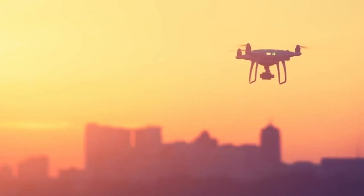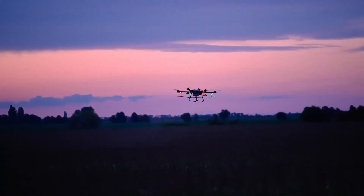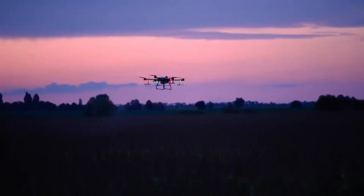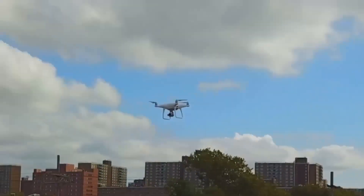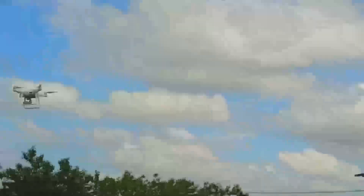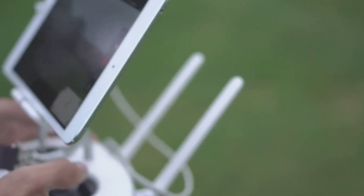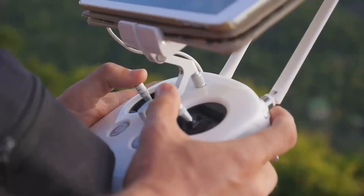Surprisingly, DJI is also adding vertical video mode, as confirmed by leaks. This feature, previously seen in the Mini and Air series, caters to content creators focused on social media. Design-wise, the Mavic 4 Pro seems to borrow elements from the Mini 4 Pro, particularly in its lower rear frame. This could improve aerodynamics and cooling, crucial for a drone with advanced camera technology.